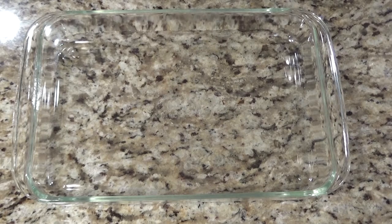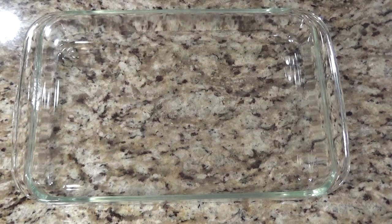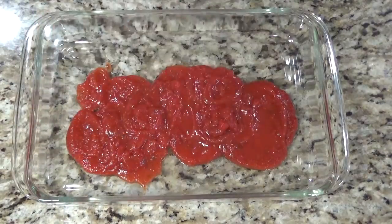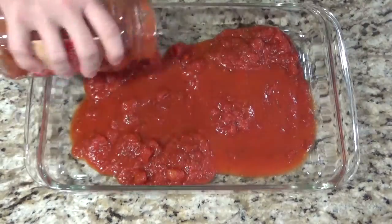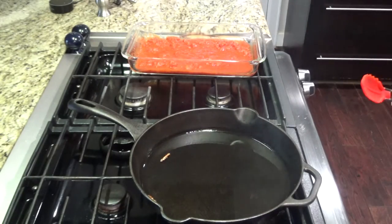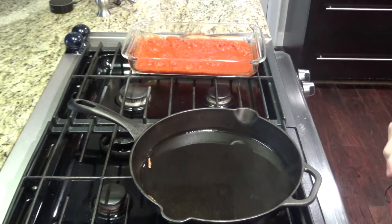Before you start frying the chicken, you'll want to go ahead and get a good layer of marinara in the pan. Now that the oil is nice and hot, we're going to go ahead and fry the chicken for about one or two minutes on each side until it's nice golden brown.